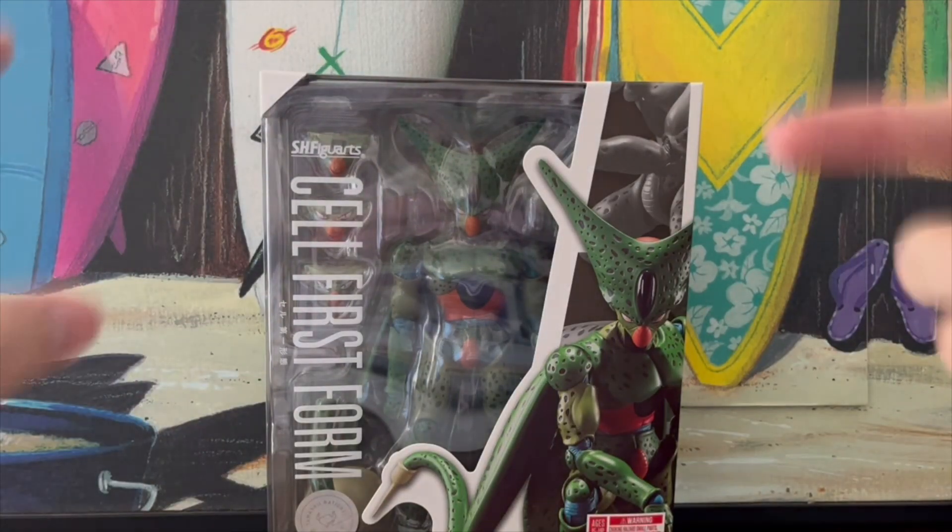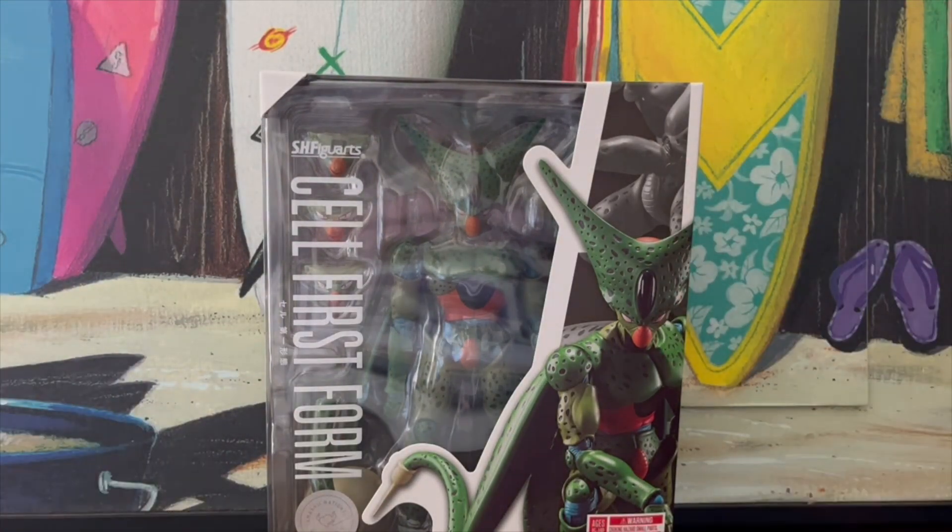What is it, my collectors? It is your boy Referino, and today we will be looking at the S.H. Figuarts Cell First Form figure.